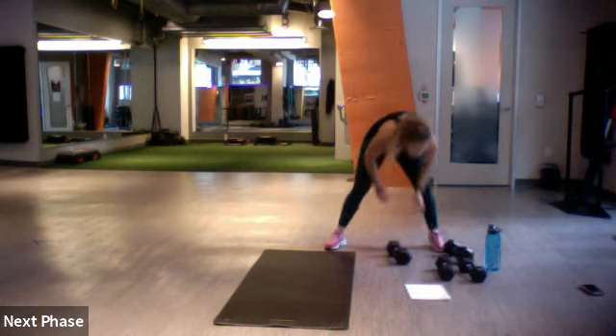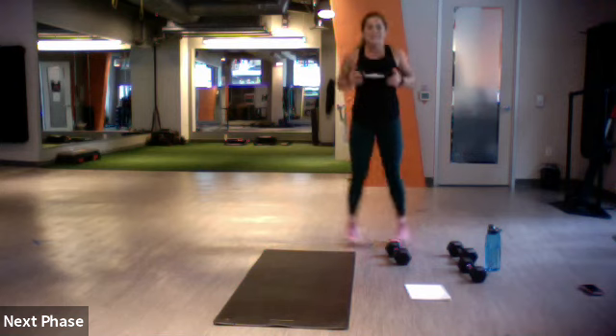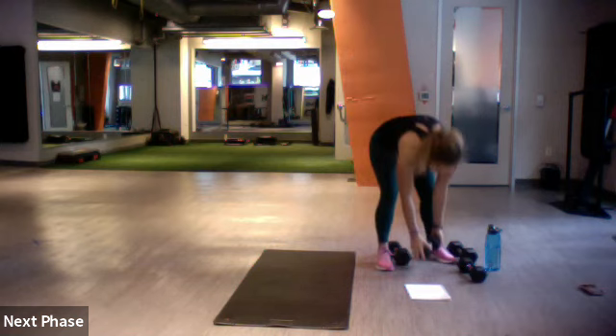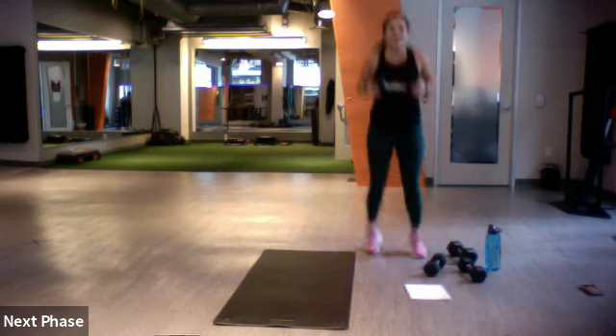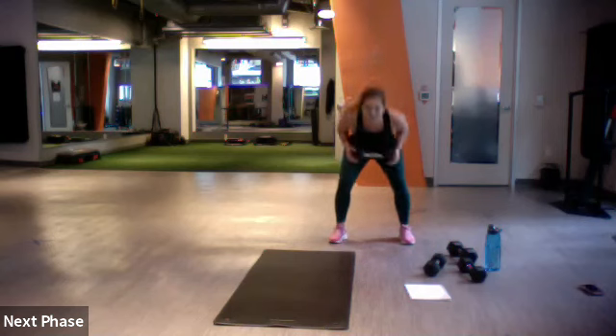Next one — we're squatting. Maybe choose your lighter weight. We're jacking it down and up, down and up, with your weight underneath your chin. Here we go — three, two, one, let's do it. Jack it out, hold it that way. Get in some glutes.